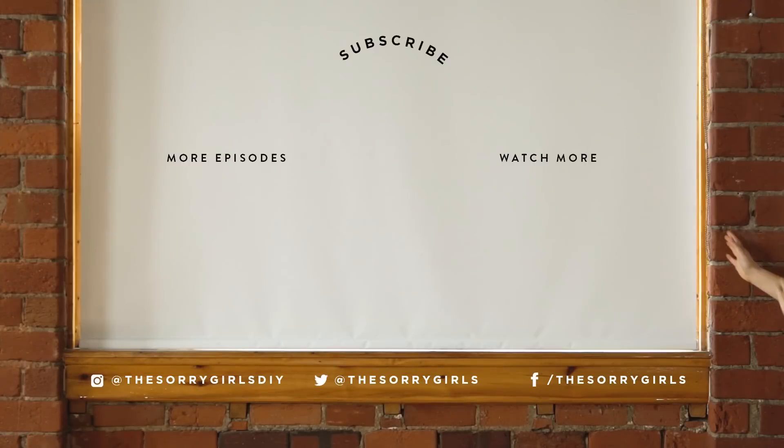Alright, thank you guys so much for watching. If you like it, make sure you like it, and if you love it, subscribe so you see more episodes. We'll see you next time. Bye!